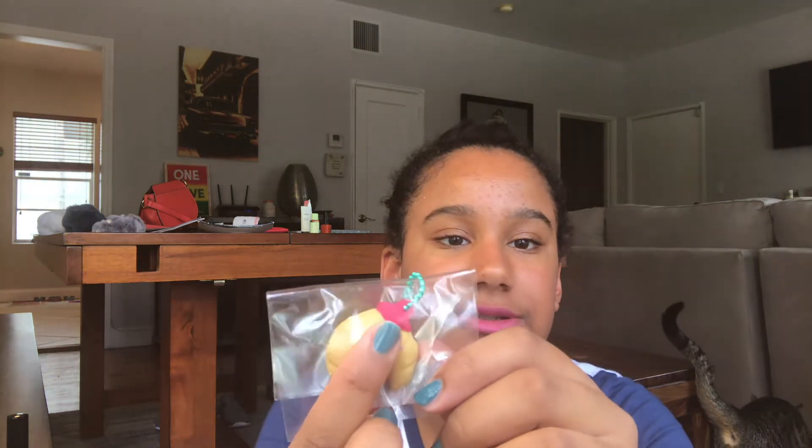The next one is this Smushy Mushy Best Days croissant. These aren't very slow rising at all — they're not big enough to be slow rising. It came with the poodle, and I have more of the Besties but I don't know where they are.